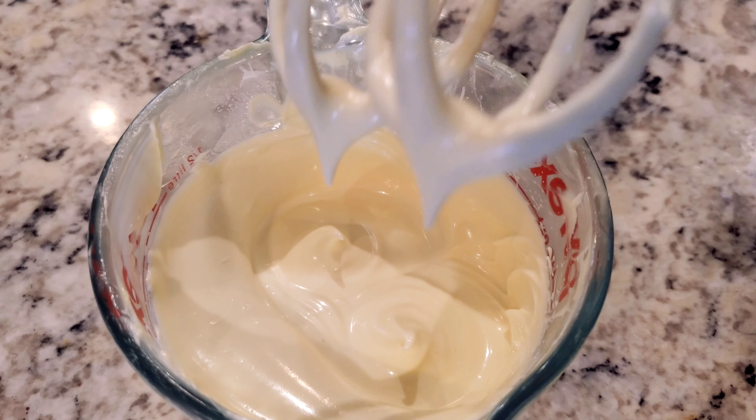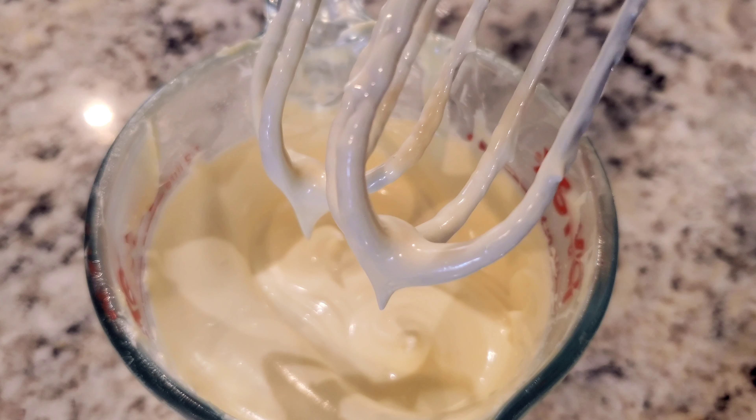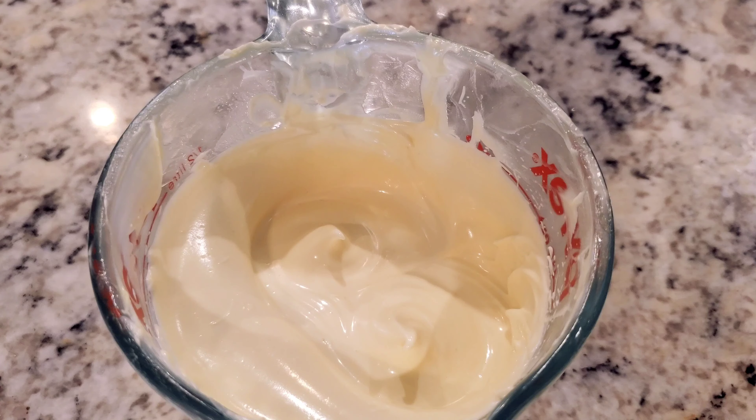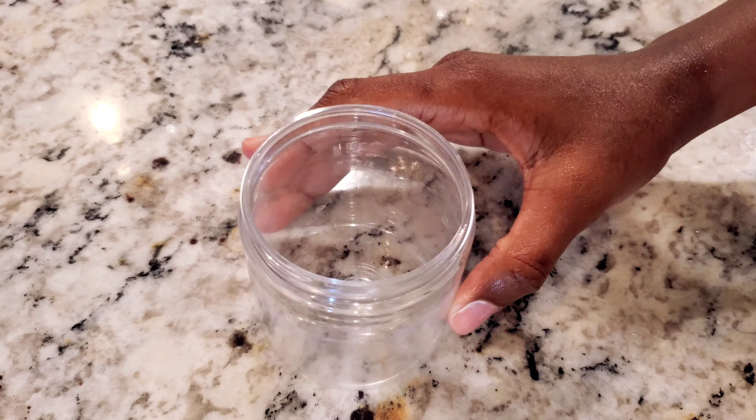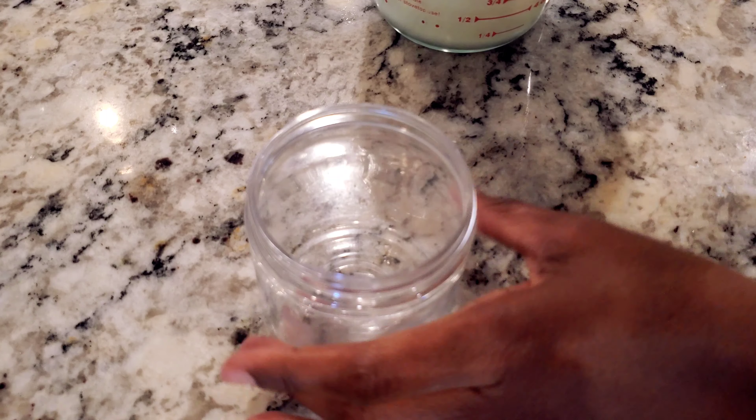And there we have our really nice, smooth, silky, fluffy, and beautiful body butter — and it's ready to use.